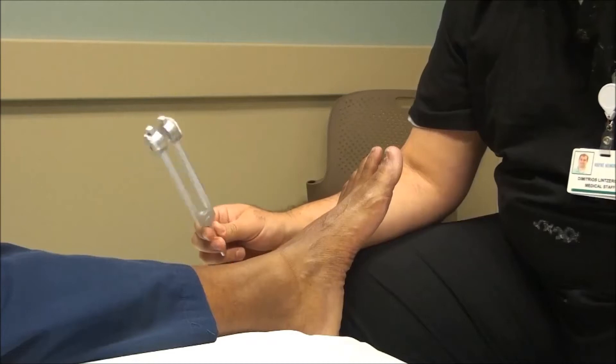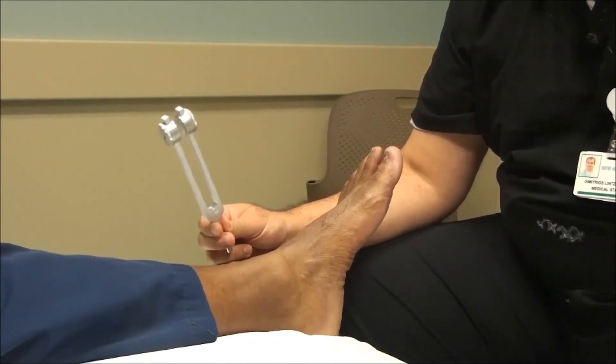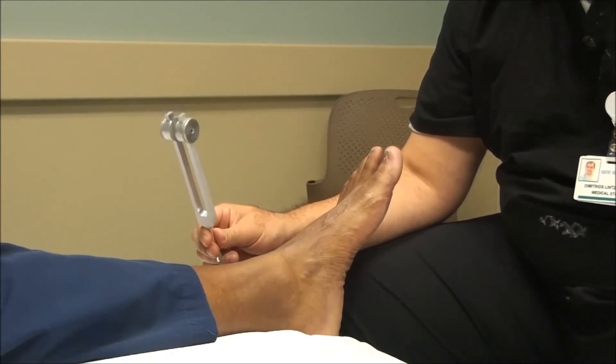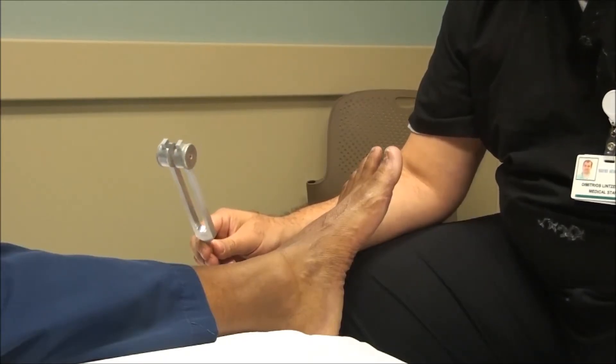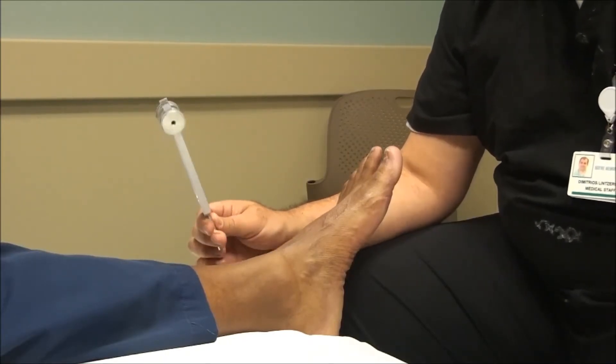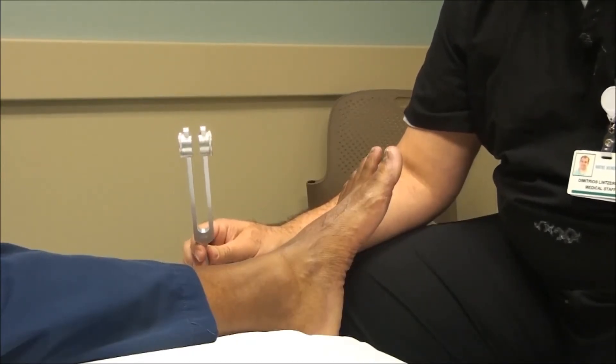It's a very simple test. This tuning fork typically costs about $3 or $4. The test is very sensitive and it's actually a little bit more sensitive than a monofilament test when looking for early loss of protective sensation. Vibration sensation tends to be one of the first sensations that's lost, so this is the ideal test for picking up on neuropathy that sometimes is missed by monofilament testing.